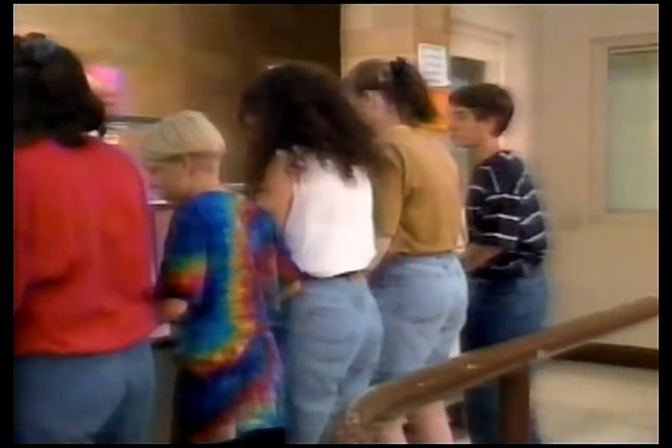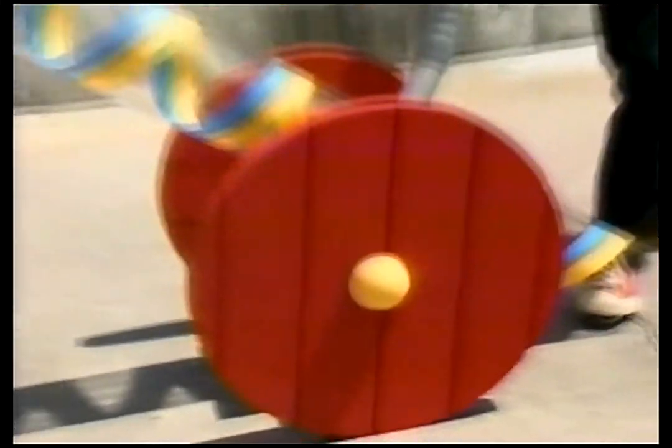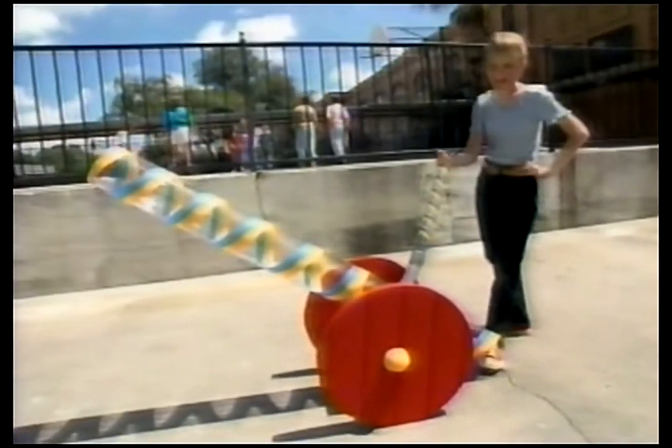And for serious shooters, there's the deluxe Super Duper Super Shooter! And kids, don't forget our Super Duper Super Cannon Shooter!